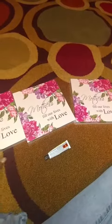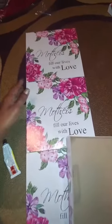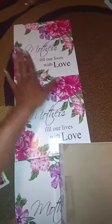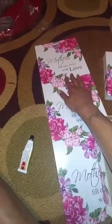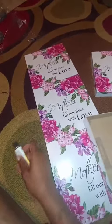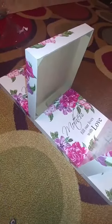I let it sit for about an hour and it's completely dry. Now we're going to take our last two pieces and place one right here and one right here — we just want to glue those down.